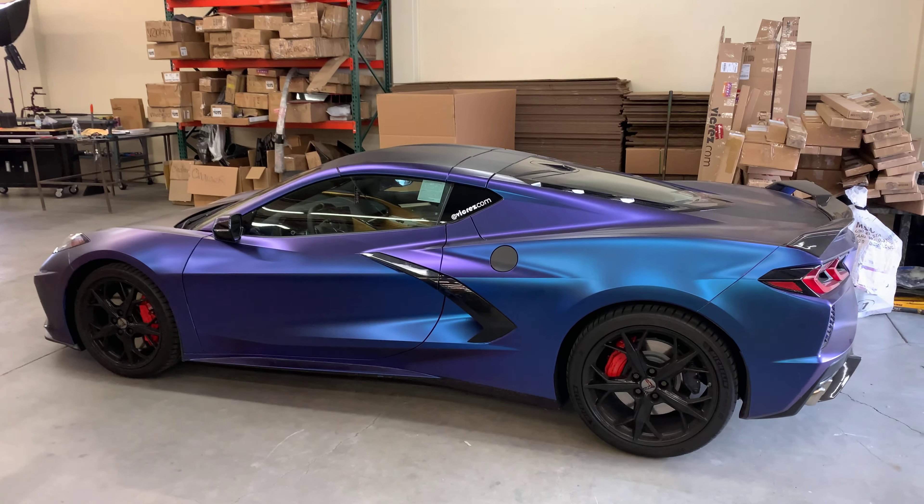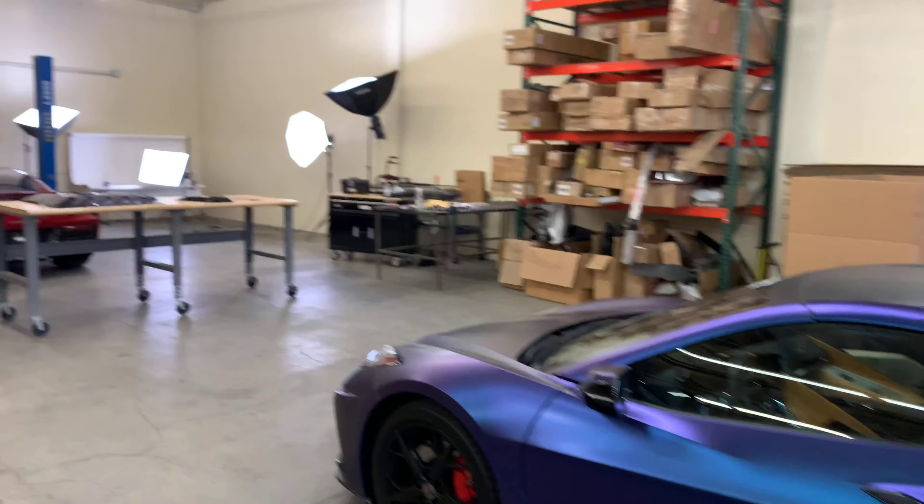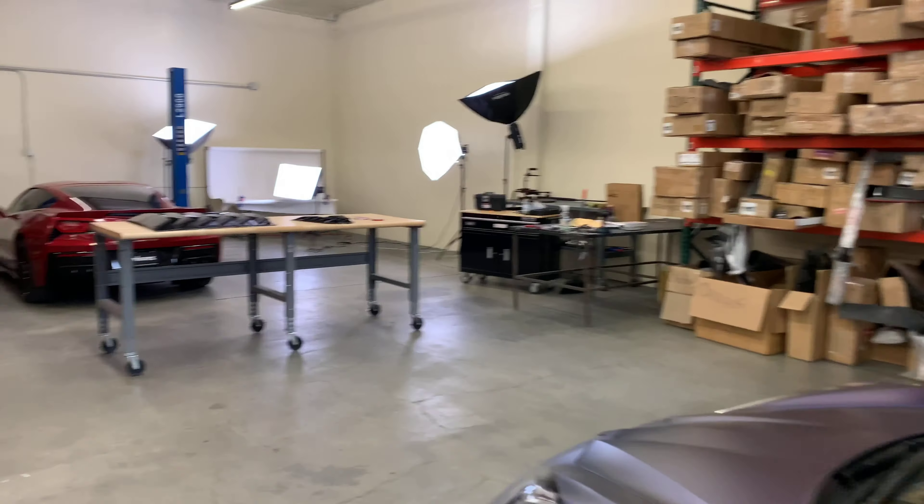For today's video we're not going to be working on the C8, we're going to be working on the C7 that we have over here. We're going to be doing a bit installation for the rear louvers, part number VC102121, and quarter louvers, part number VC1956, and they come pre-painted in gloss black and they're pretty much ready to install.